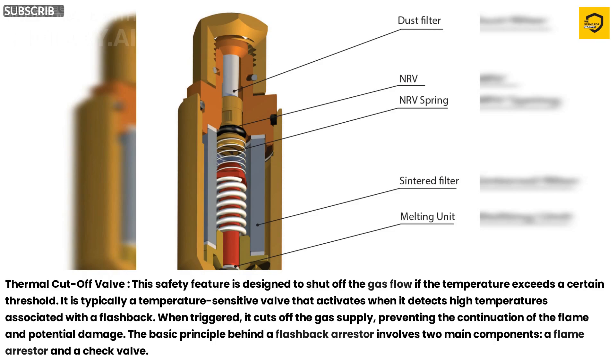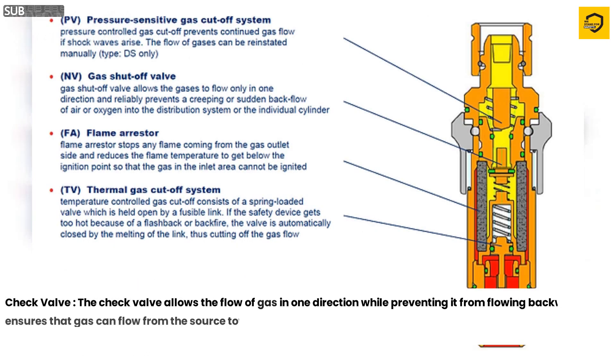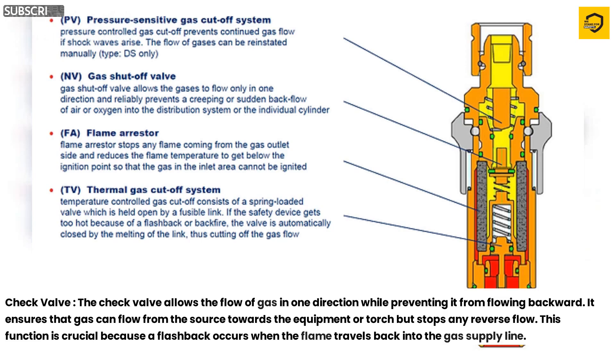The basic principle behind a flashback arrester involves two main components: a flame arrester and a check valve. Check Valve. The check valve allows the flow of gas in one direction while preventing it from flowing backward. It ensures that gas can flow from the source towards the equipment or torch but stops any reverse flow. This function is crucial because a flashback occurs when the flame travels back into the gas supply line.